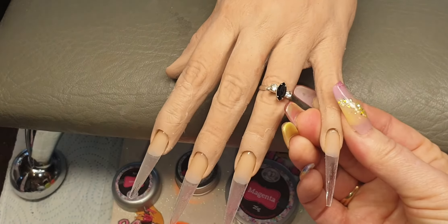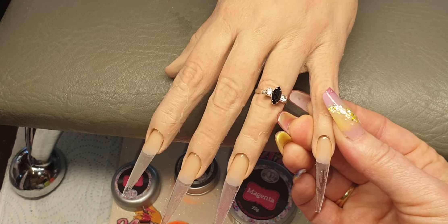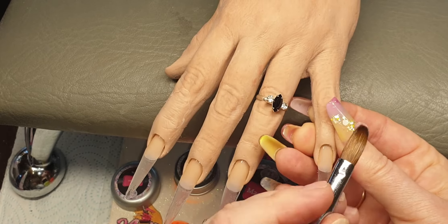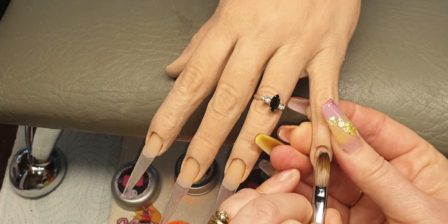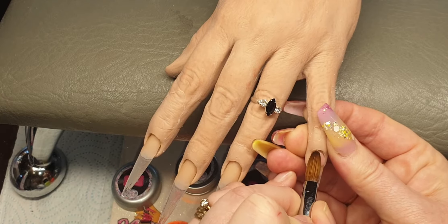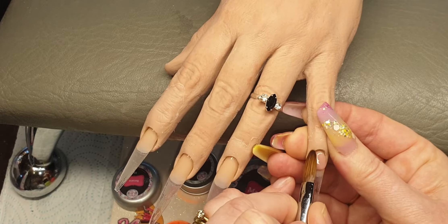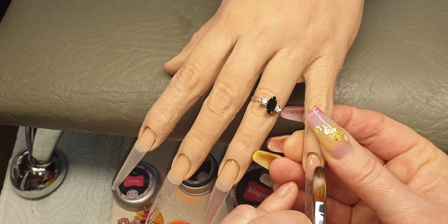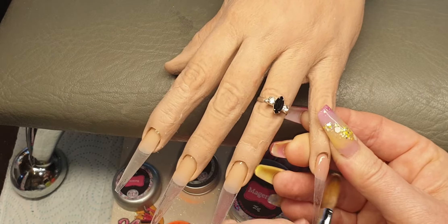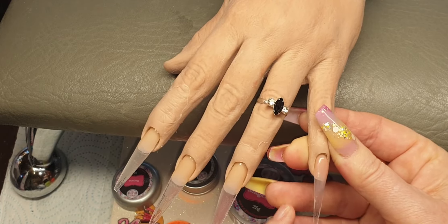Hi ladies, welcome back to my channel. In today's video I'm going to be doing some extreme length coffin nails and these are going to be really bright. First of all I am coming in with some nail bed area in Flawless from Nail Nails and I'm just going to place this on the nail bed area and then just bring that down, just covering past the nail bed.